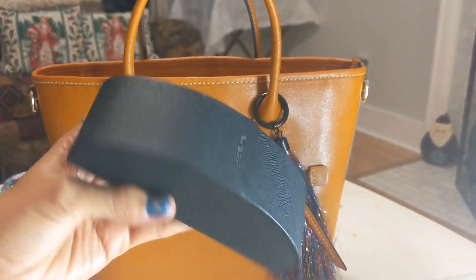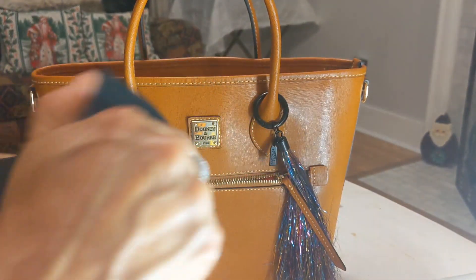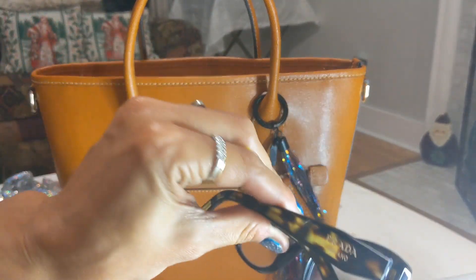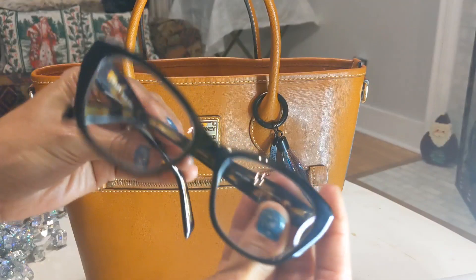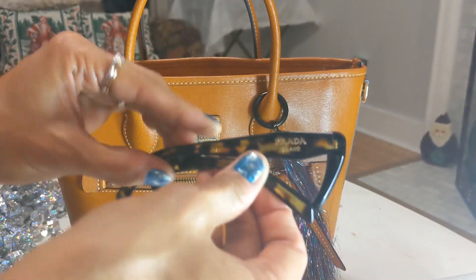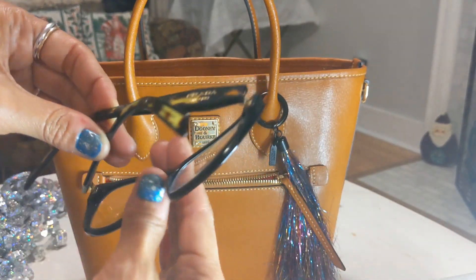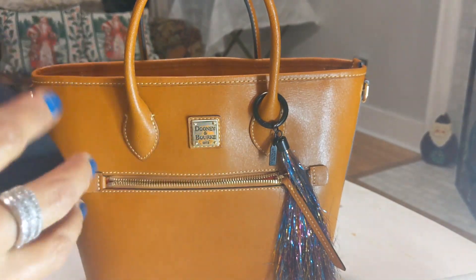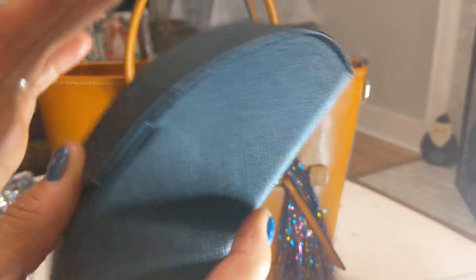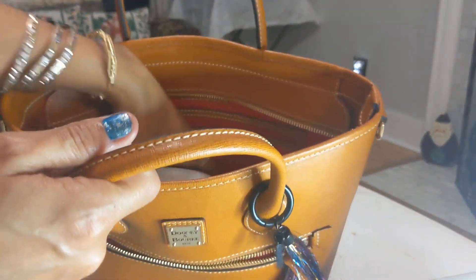I also just got brand new glasses today — I wanted them for the start of the New Year. They're very similar to the ones I usually wear except they have a turtle shell pattern. They go in this nice sturdy case, though the only thing I don't like is that it takes up a lot of room in a bag, and I prefer smaller bags.